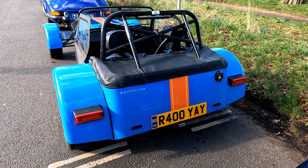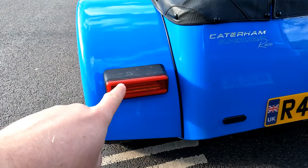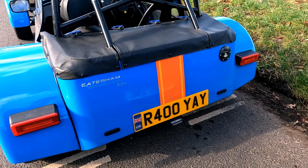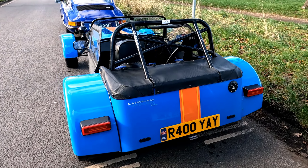A nice KMR 400 here, and he's actually gone for the retrofit new design LED lights, which they give you a blanking plate for there. And he sets off that back end quite nicely, brings it up to date.